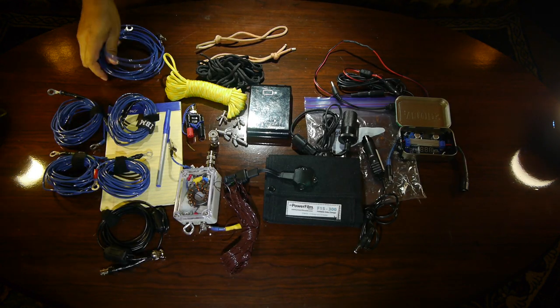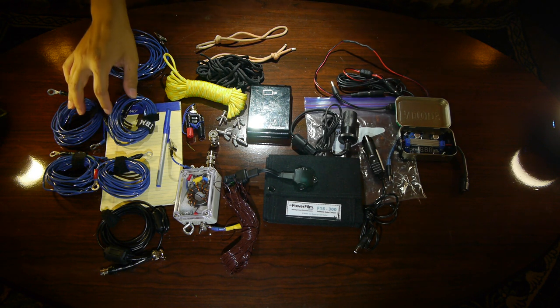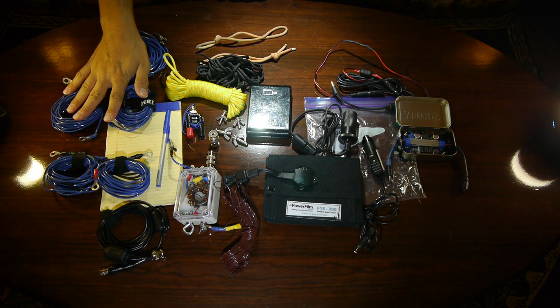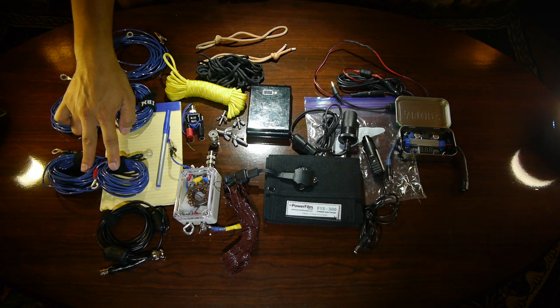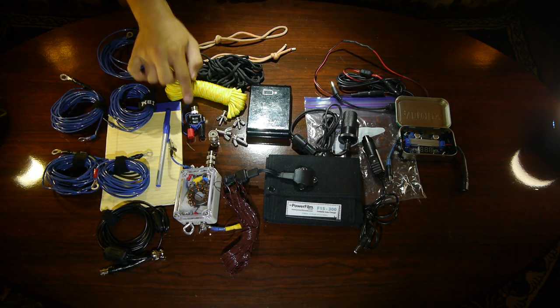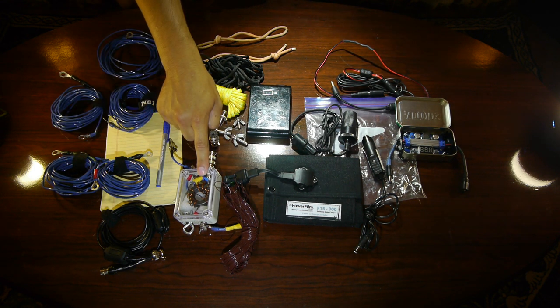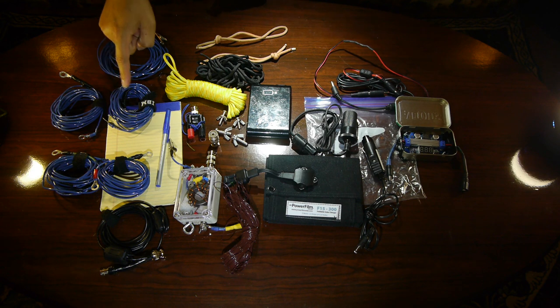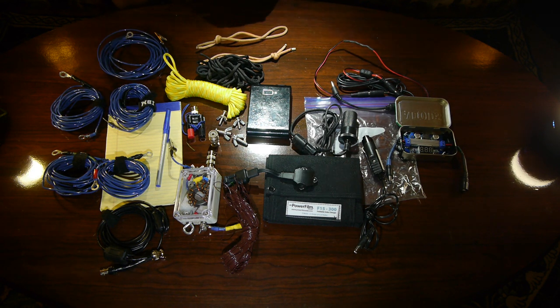Starting over here we have 13 meters of counterpoise via ring terminal attachment. We have two elements to form a 20 meter dipole via the BNC connector, and an additional length to form a 40 meter dipole. We can also use these wires in conjunction with the 49:1 Unun transformer to form a 20 meter or 40 meter EFHW half-wave system.